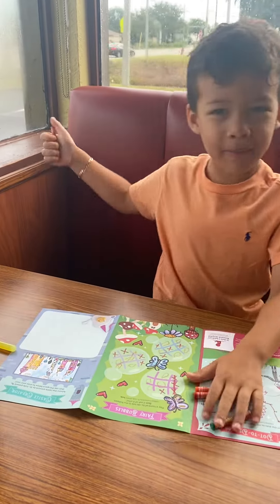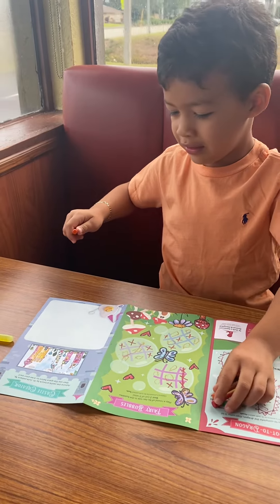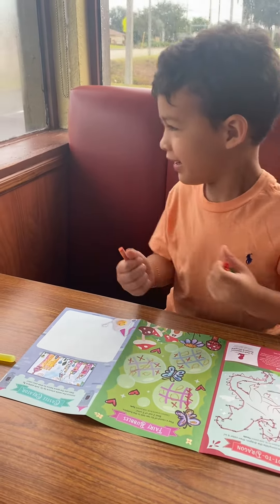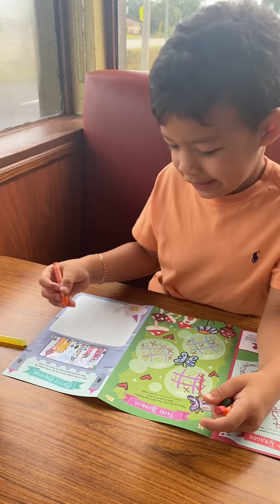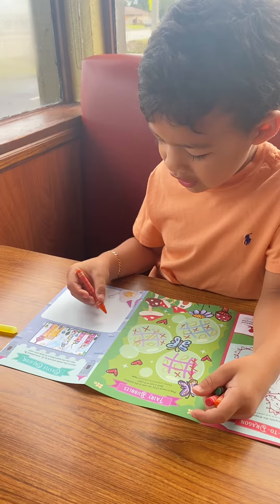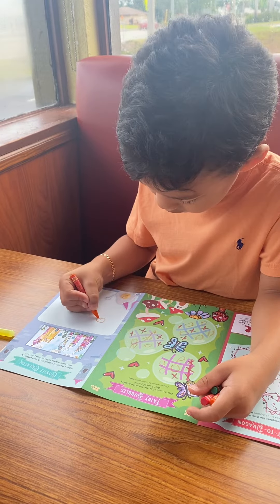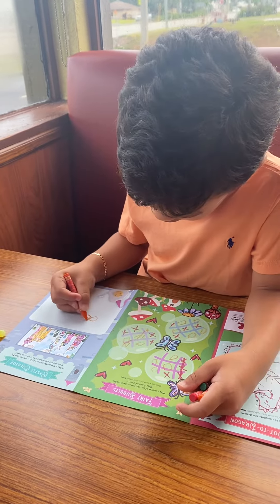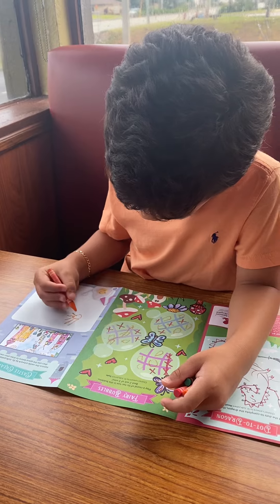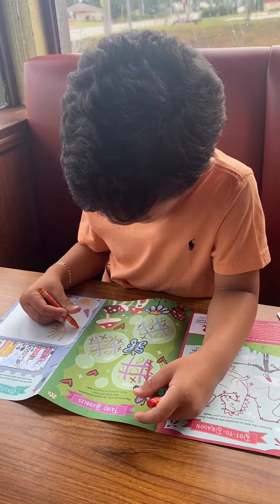I already have my video on. We're gonna have two views — one pointed down and one pointed to you. What are you drawing? I'm drawing a sun. Oh, that's a nice circle. Are those the rays? Yeah, gotta go out this way too. There you go.